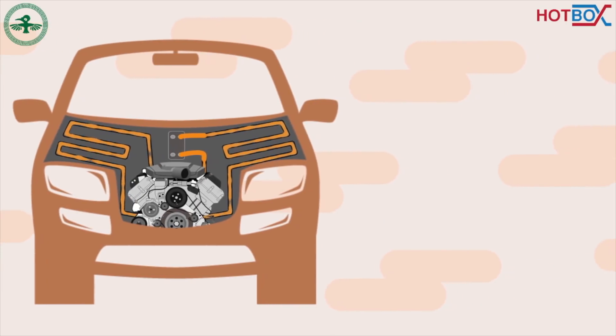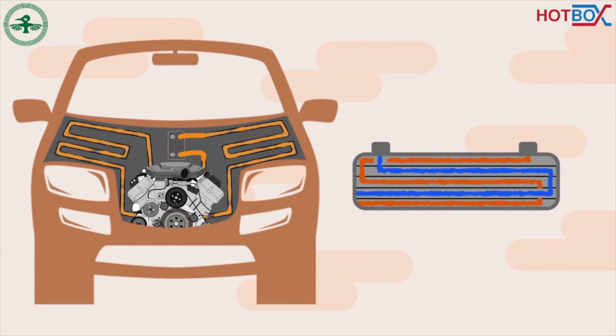The heat exchanger works by allowing two fluids to pass by each other in adjacent chambers, thus transferring the heat from the hot radiator fluid to the water being heated in a fast and efficient manner. The two fluids don't mix with each other, and no radiator fluid is lost during this operation.